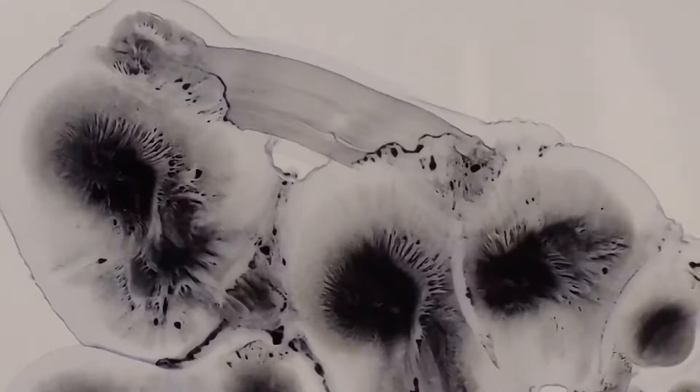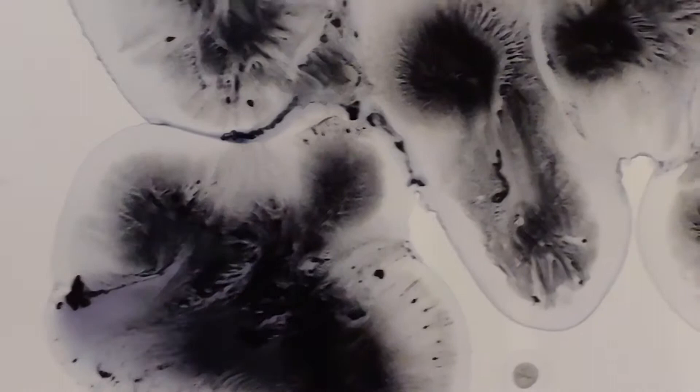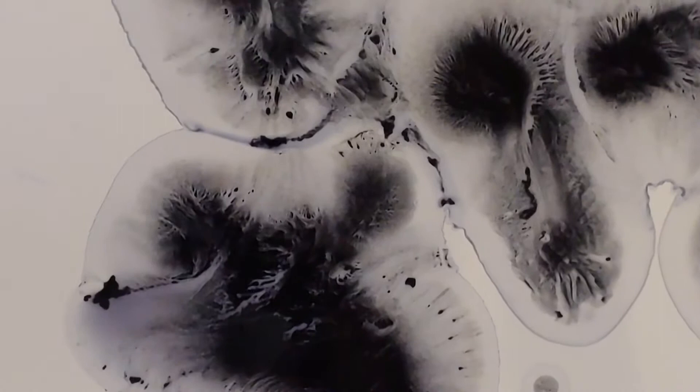I'm fond of random events. I'm not terribly concerned about controlling right now. Although, in the end, what I'm going to do is draw over the top of these textures to get what I want. And then I'll show you that in a minute.